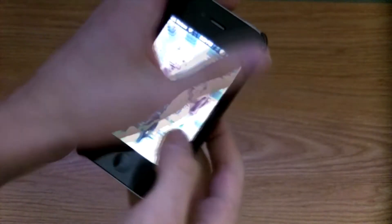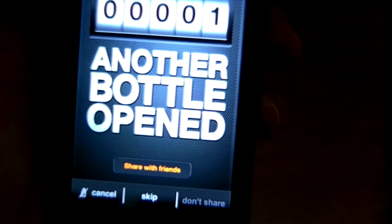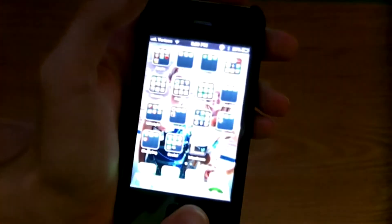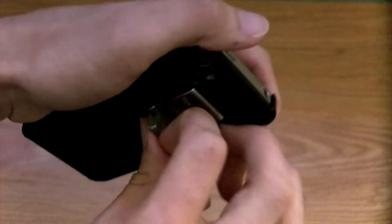We're also going to go ahead and open up the IntoxiCase app. Here you go — you can count. You're going to open a bottle and it's just going to count, and you can keep track of all that good stuff with the app here. It's a really nice case. You're going to get really high quality polycarbonate, and this metal — you barely even notice this little bump here that's going to be the bottle opener.